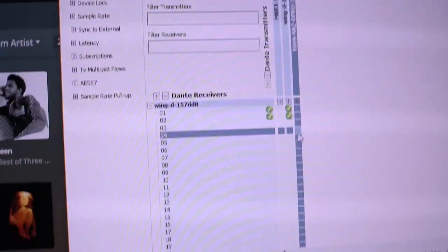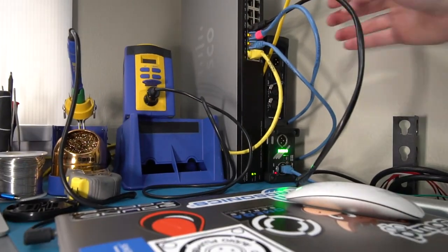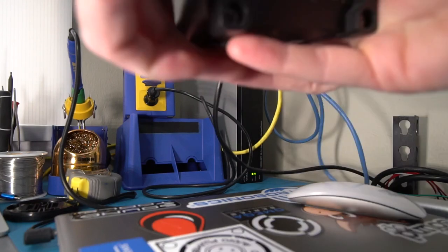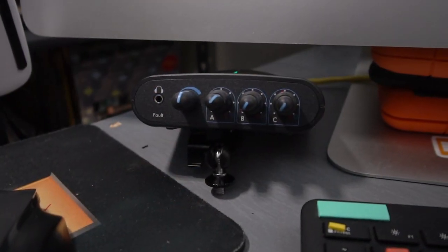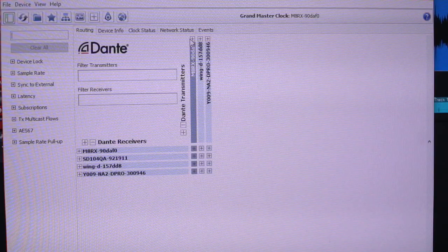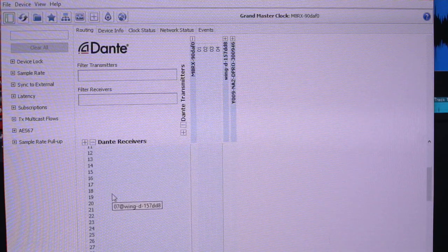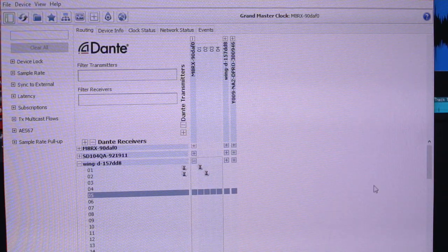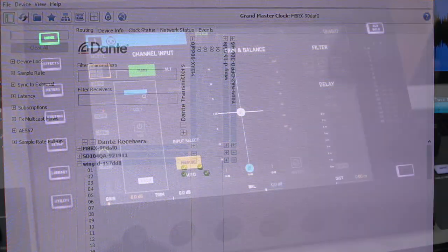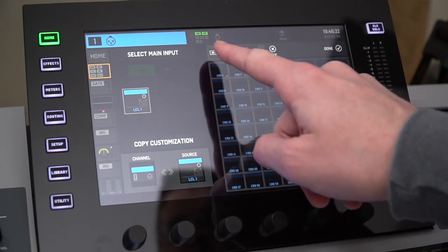Then you can head over to Dante Controller and create the patches within the network that you need. As an example, channel 1 of my console might be taking its actual source from anything on my network, like this preamp. So I can go to Controller and create a patch from my preamp transmitter or output to the receiver channel I'd like to use on the Dante card in the Wing. We'll choose channels 1 and 2 for simplicity, and now I can go over to the console and decide where that Dante channel should be used — I'll put them as channels 1 and 2 again.